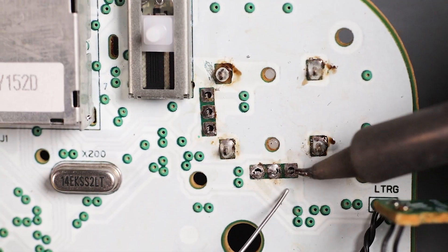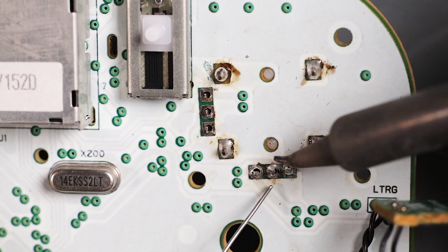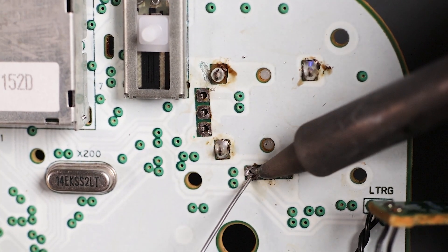Quick tip: after you've put enough solder on a joint, lift your iron straight up. This will reduce bridging.